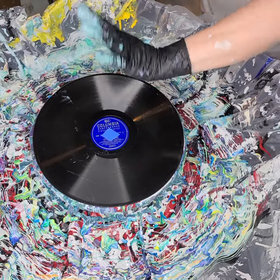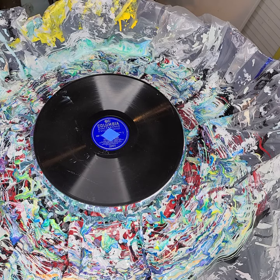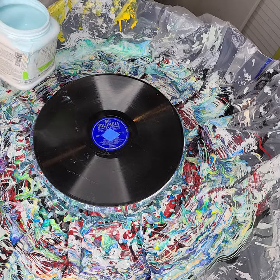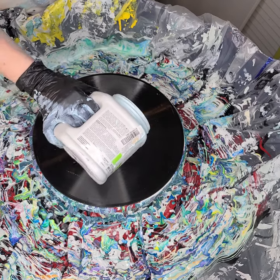Hi everyone, Sonia here and you're watching Pouring with Sonia. I'm going to do just the blues and greens now in this spin swirl swipe — my little spiral technique.